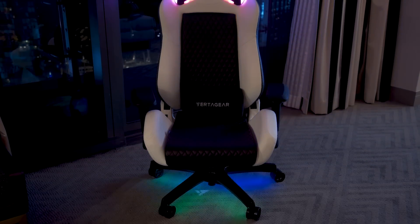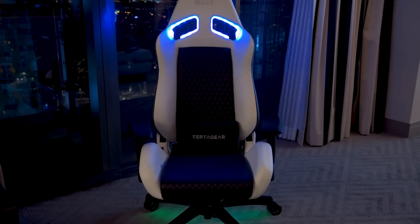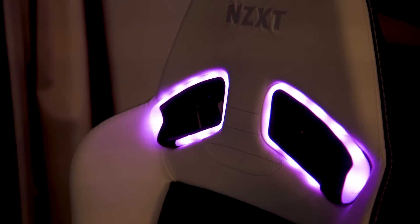But what's new here today is the RGB lighting. It's powered by NZXT Cam software, so you can control it on your desktop, and it wirelessly connects to the chair.